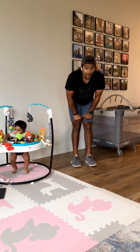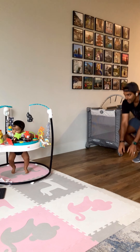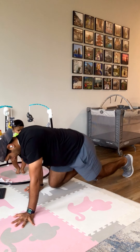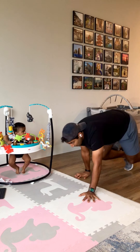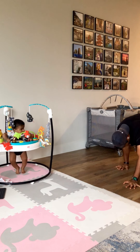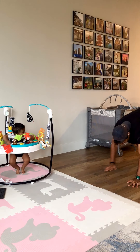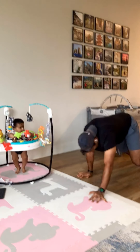All right, finishing strong with some bear crawls. My favorite exercise. Here we go. 10 more seconds.